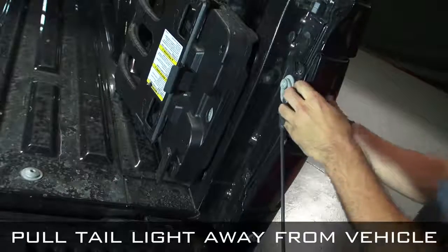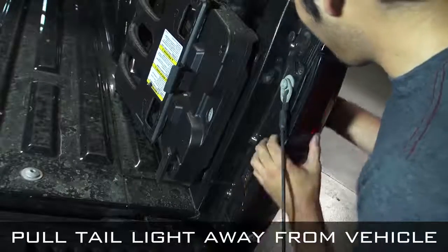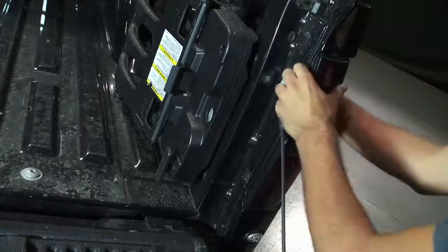When removing the taillight, grip the edges of the taillight and pull outward away from the vehicle.